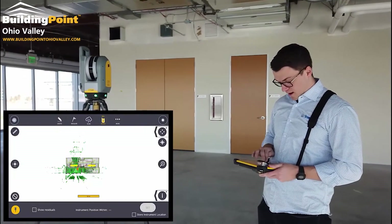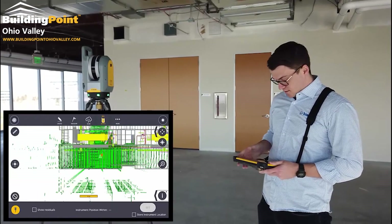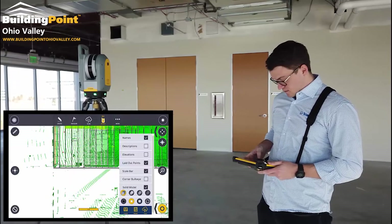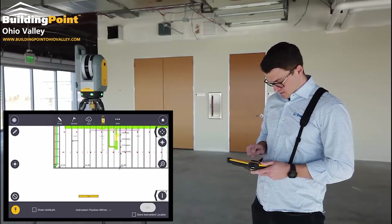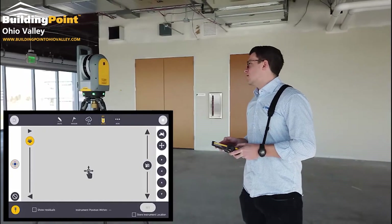After it's done, I'm going to go in and select my first known control. I'm going to turn on the scans first, and then point that scanner at the first point.